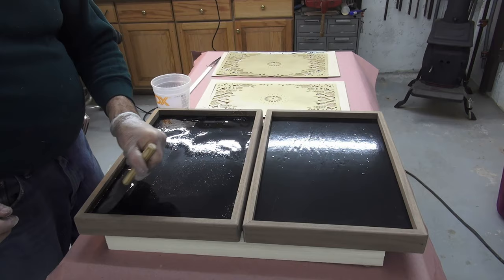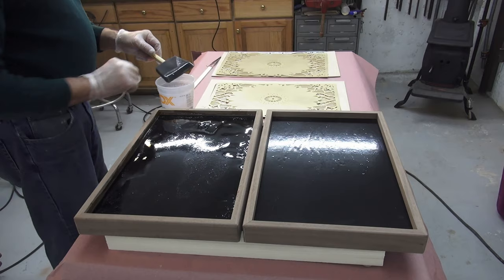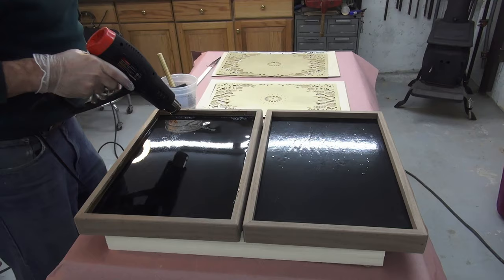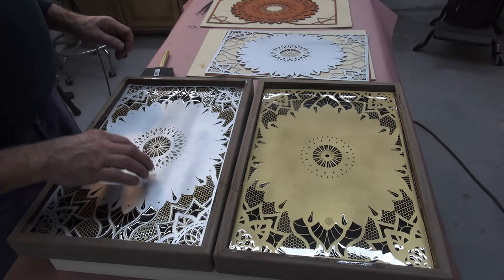Making sure the case is level and dust free, I mixed the first batch of one-to-one epoxy. Each epoxy layer is about one-sixteenth of an inch thick, and when it starts to solidify I add the next layer of paper. The epoxy cannot be thicker than one-quarter of an inch before curing, so this is done in several steps. I use a heat gun to remove any air bubbles, and when it's dry to the touch I repeat with the next batch of layers.